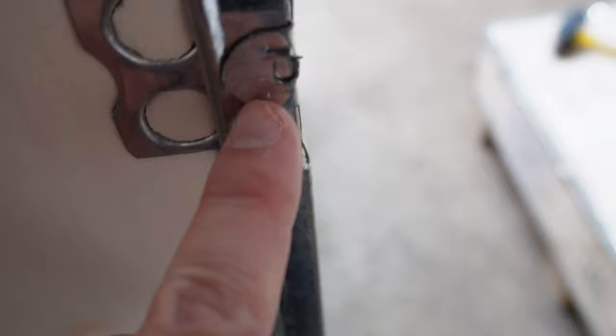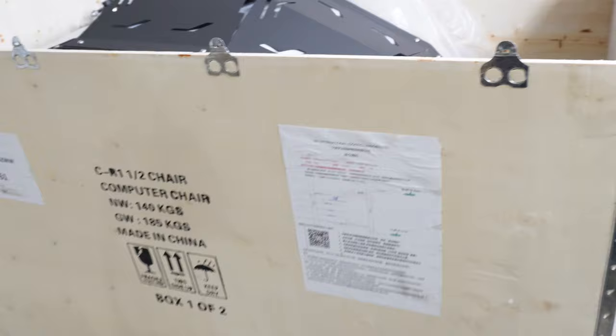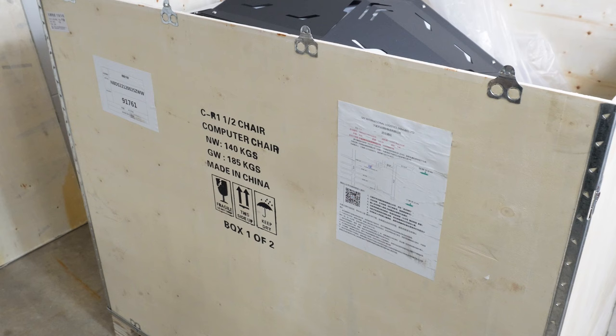I'm going to open this side as well. The way they close this — there's a metal bar here and they put it through to close the box. All you have to do is straighten it and it just slides out. I'm going to go ahead and remove the side panels — I think just removing one would be enough. Then I'll see if I can get some help and move this upstairs for installation.